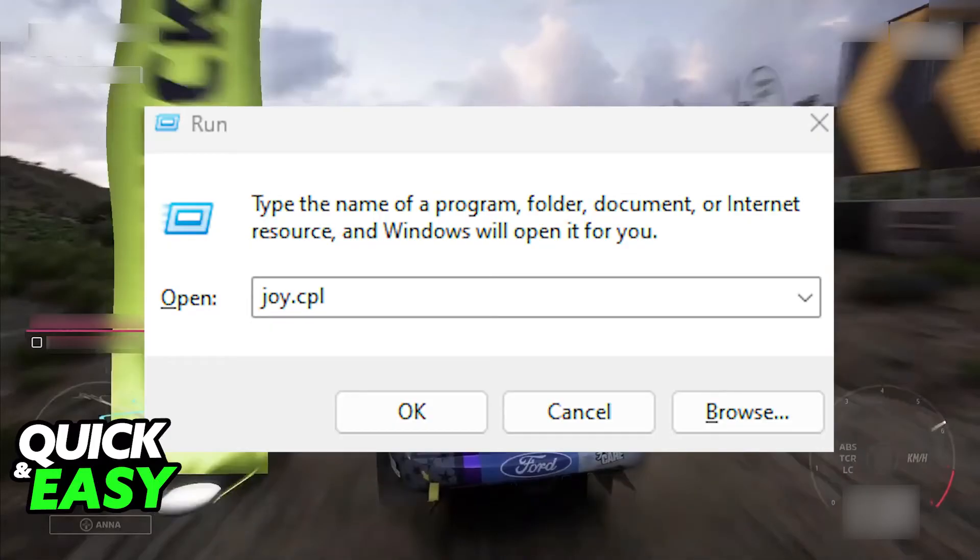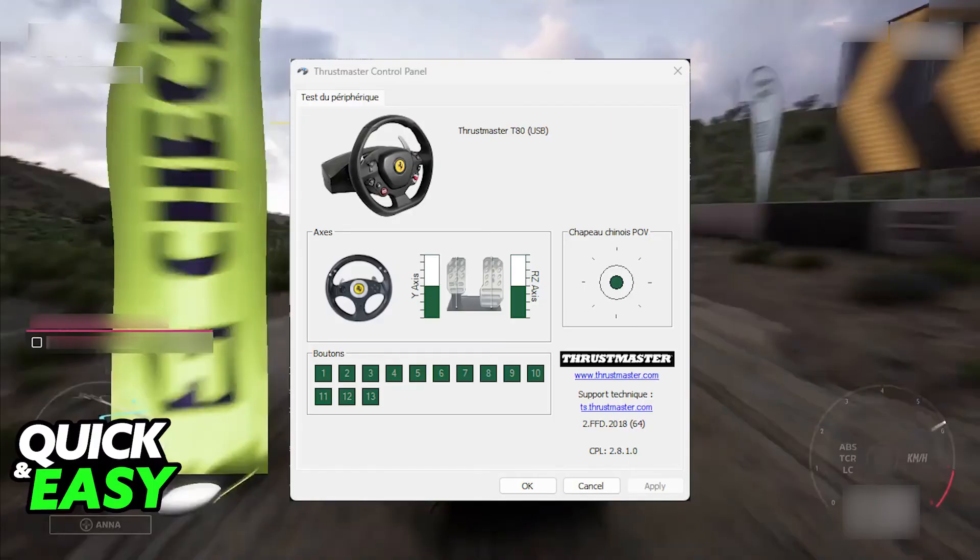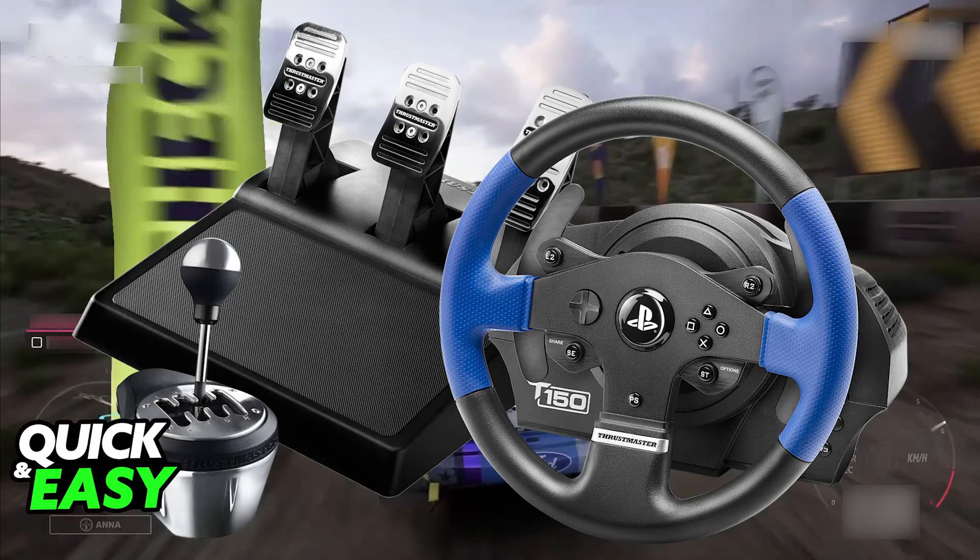You can open the Run window by pressing Windows + R, then type joy.cpl and in there, set up the steering wheel. It should appear under the detected steering wheel models and you can go into the properties, but this isn't needed — it's optional. It should be plug and play as soon as you choose PlayStation 3 mode with the drivers installed.